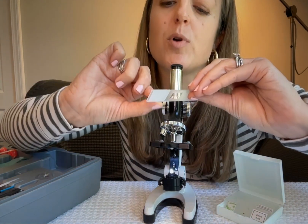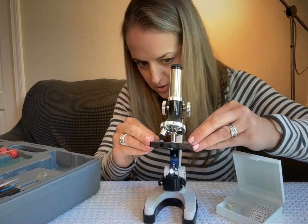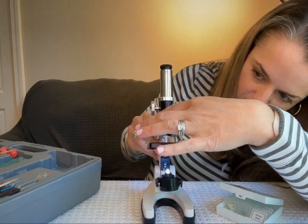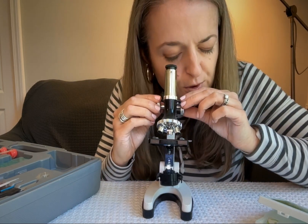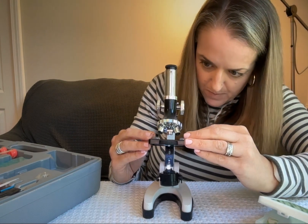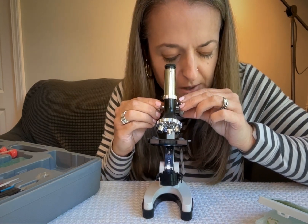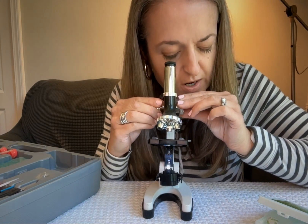I'm going to use a prepared slide — this one is the broad bean leaf. I'll set it in here; we've got little plastic arms just like you're used to seeing that are going to hold it in place. You can rotate to get different magnification levels. It's always good to start further back and then bring it into focus before you magnify it even more. The dials on the sides help you bring it into focus so you can see your very cool stuff.